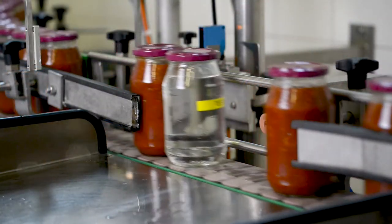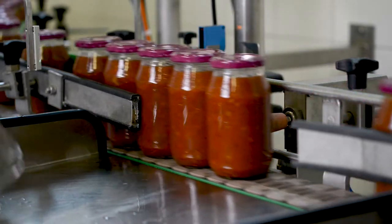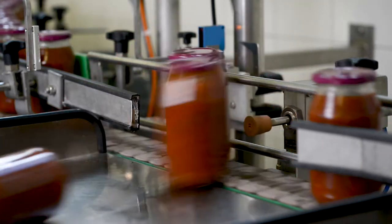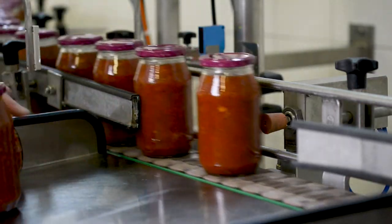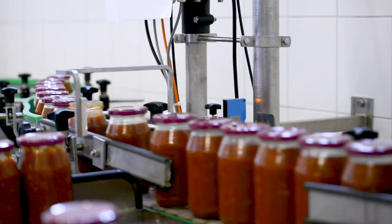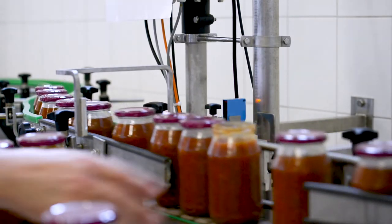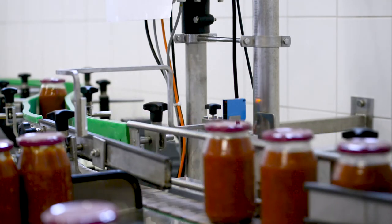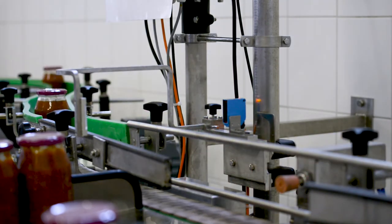The jar deliberately included to check for correct functioning is ejected as required. Even neighboring jars are reliably ejected without any adverse effect on the product flow. Jars with caulked or tilted caps, jars without caps, and jars without sufficient vacuum are reliably detected and separated from the rest.